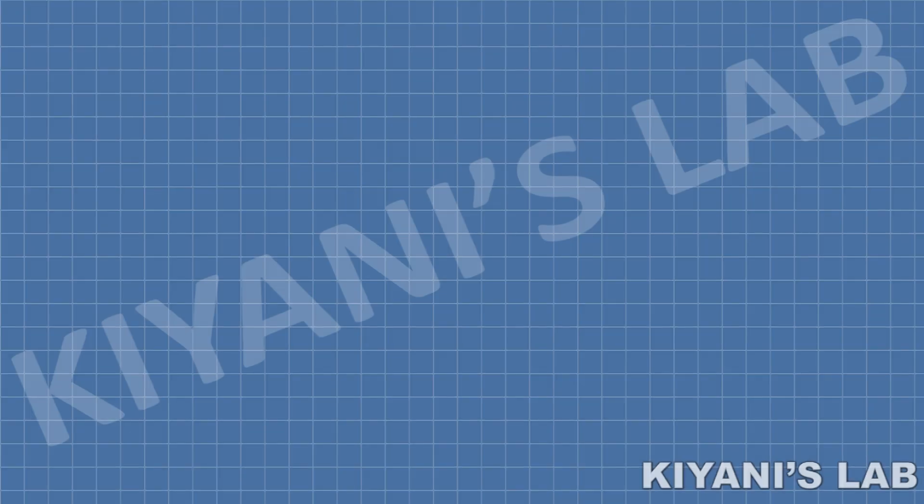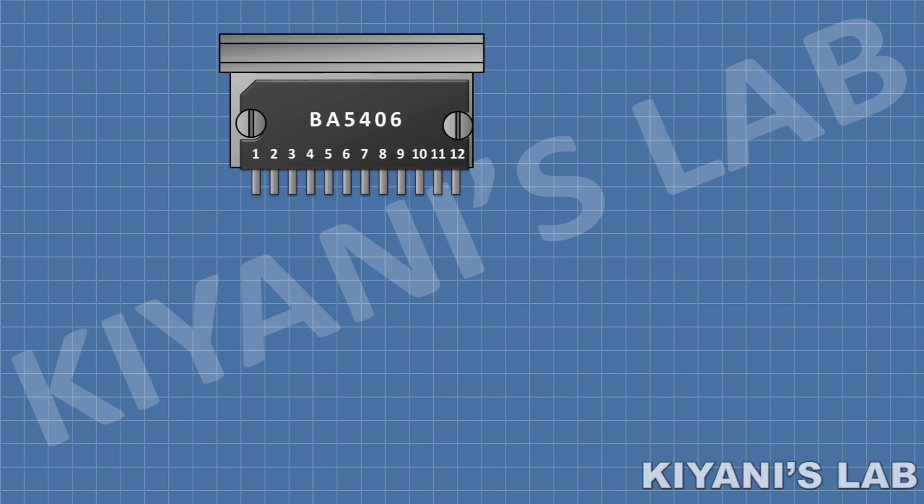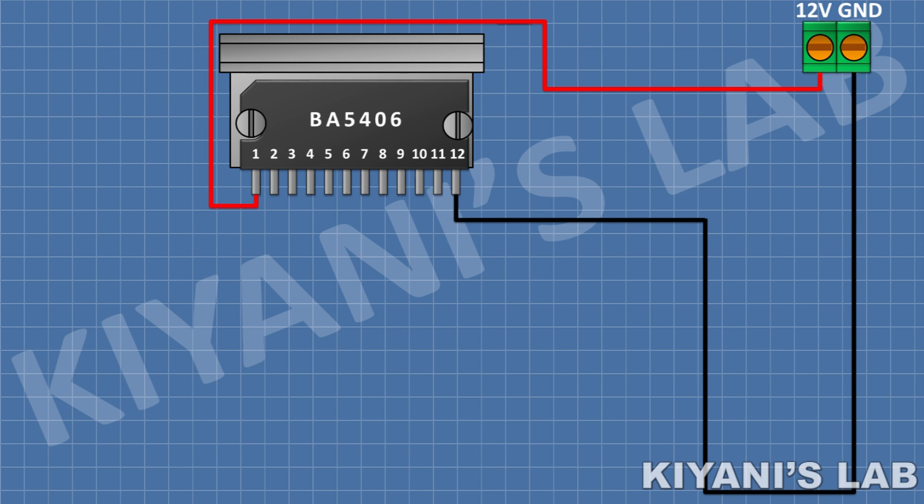First I'm gonna connect the BA5406 IC and connect its pin number 1 to positive supply and its pin number 12 to ground. After that I'm gonna connect a two pin terminal block and connect its one pin to positive supply and its other pin to ground.